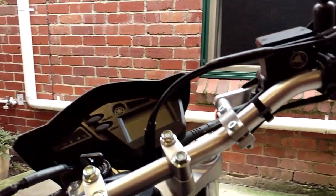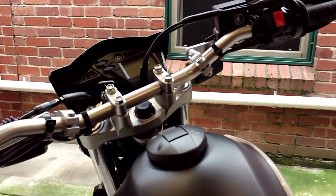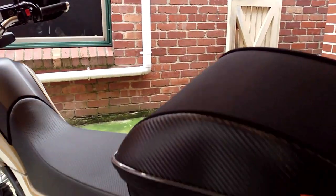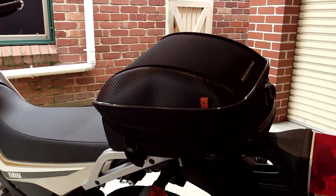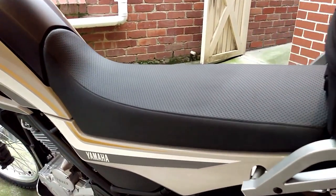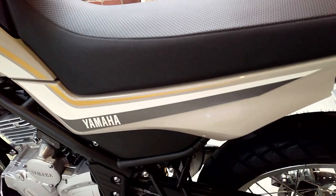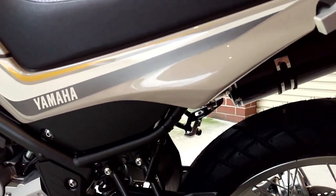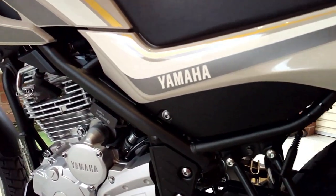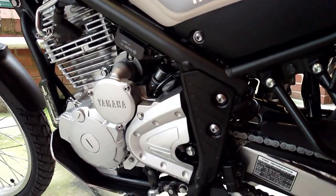Filtering through traffic is a breeze, although I would suggest that if you do filter through to the front at traffic lights you really do need to do what I call a MotoGP start, otherwise the cars will just run over the top of you — because off the line the XT is not the fastest motorcycle I have ever ridden, and it's not intended to be.